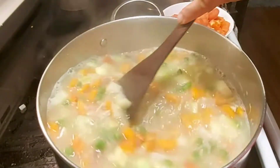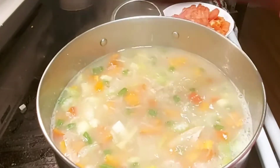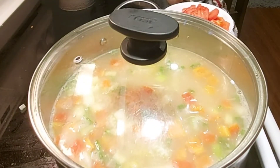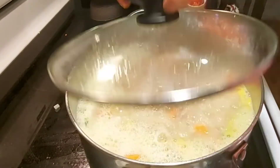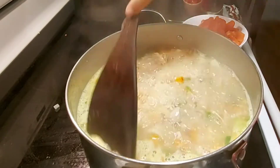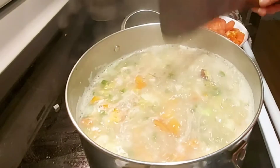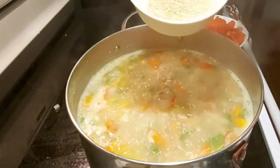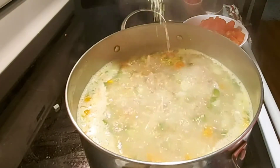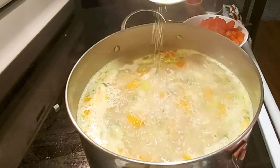Let's wait until the soup boils, then we will add our special ingredient. Our soup is already boiling! Now I will add half a cup of quinoa. If quinoa is not available in your area, you may omit it. But quinoa is a really healthy food, so it's really good.